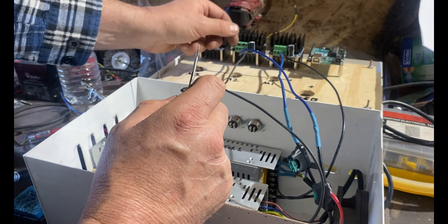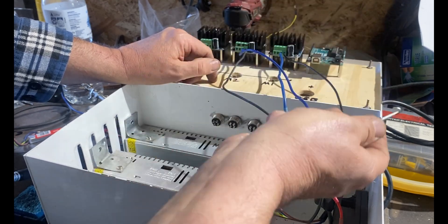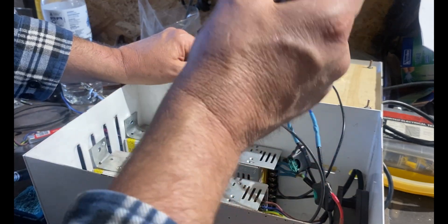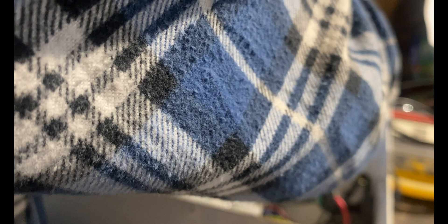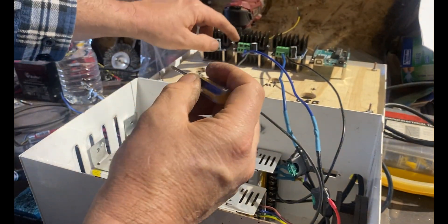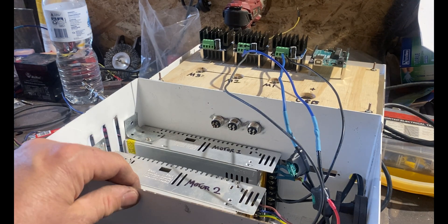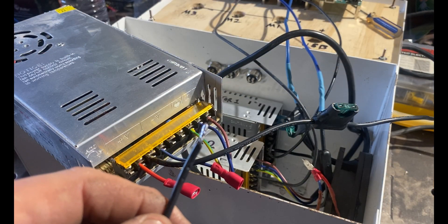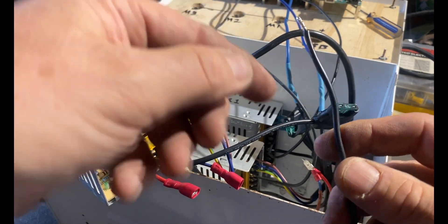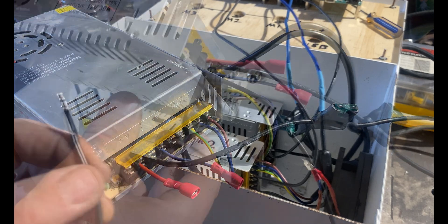It's important not to mess up the polarity — you must get polarity right on the IBT2s or you will destroy them as soon as you power up. On the underside of the IBT2 it indicates B+ and B− for battery/power, and M+ and M− for motor. In our case make sure B+ and B− are connected correctly from the power supply. Don't screw the terminal screws down too tight — just firm. Also, all connections from the power supplies into the IBT2s must be tinned; don't leave bare wire.